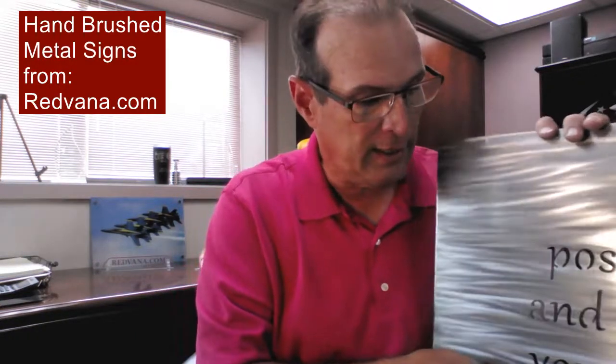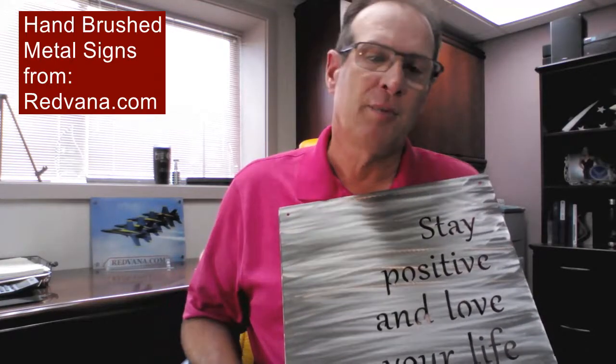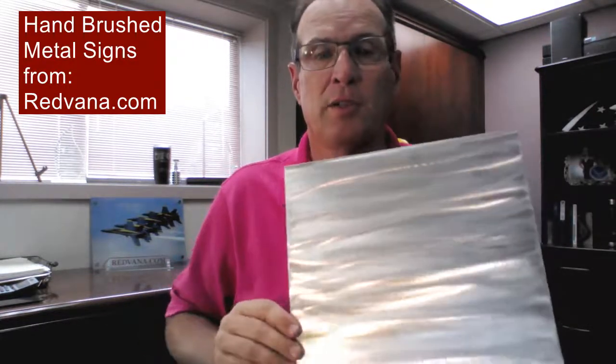But this is a carbon steel one. I would suggest that you also select the clear coat finish if you're going to get a carbon steel, because carbon steel can rust and the clear coat kind of prevents that from happening, especially if you're going to hang this outside. But that's what hand brushed is. We also have aluminum if you don't want carbon steel, and that definitely won't rust. Still looks nice when you do have a clear coat on it.